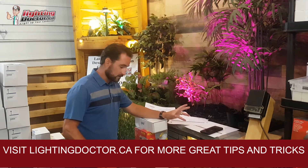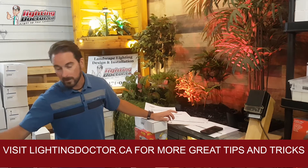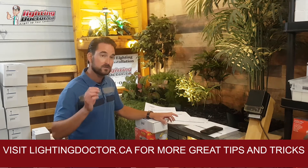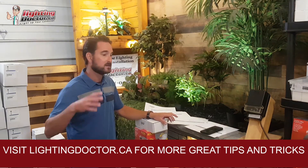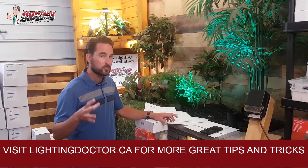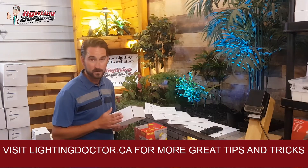I'll answer a few questions I got this week. A couple of them were again about accent lighting. If you're not sure where to get started and it seems like too many lights — with accent lights and path lights — you're almost always going to be better off just focusing on the accent lights and up lights, because you're going to get more bang for your buck out of those.